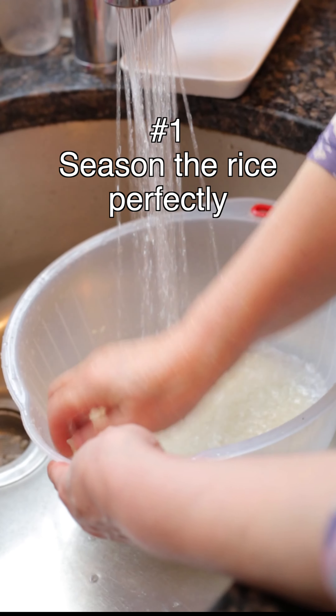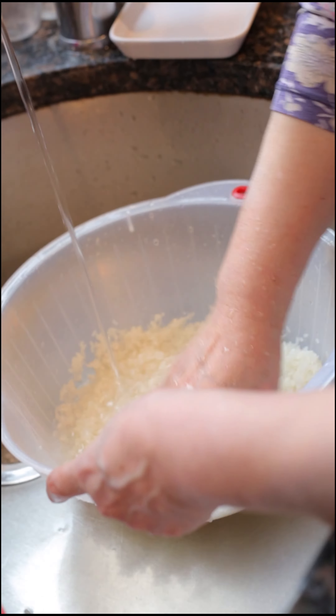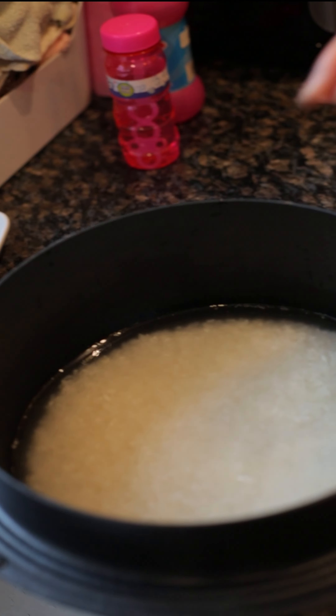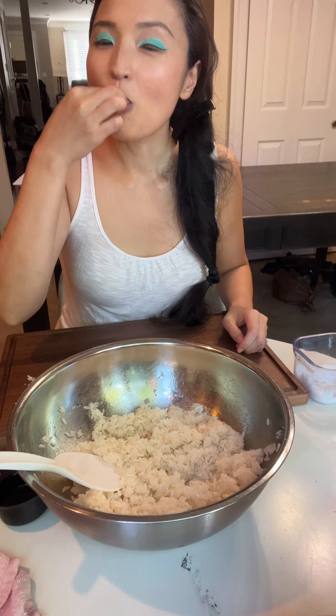Tip number one: season the rice perfectly. Use Korean rice, wash rice at least three times or more for best texture, drain all the water and add equal amounts of water to cook in a pot. Just a tiny bit less water for a rice cooker. Mix rice with sesame oil and a good amount of salt. It should be perfectly seasoned to a point that you want to keep eating it all by itself.